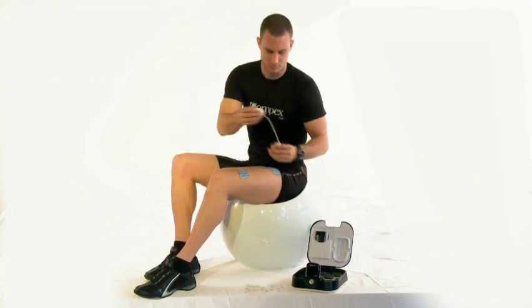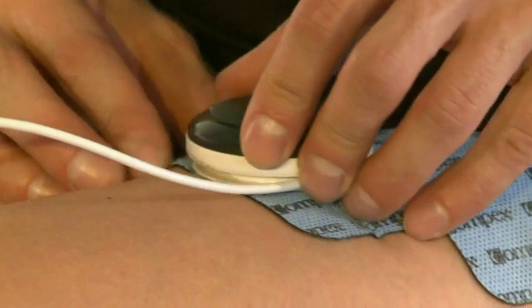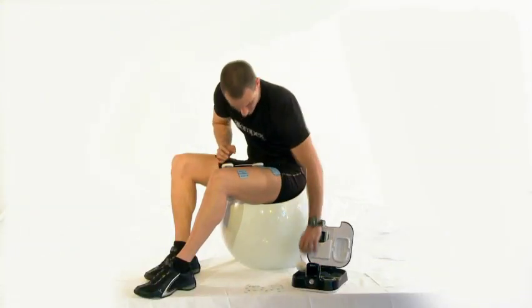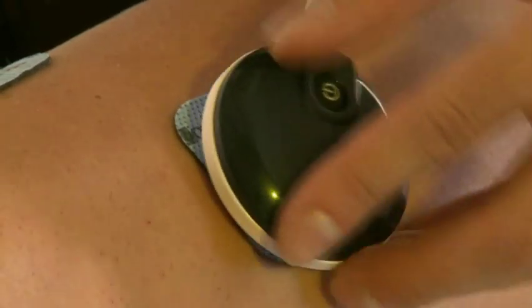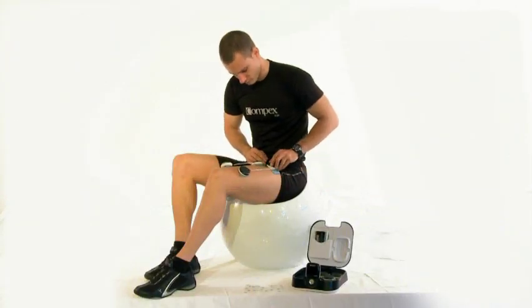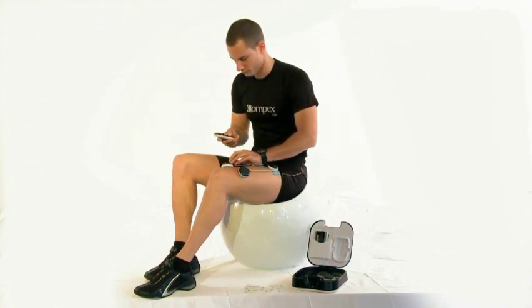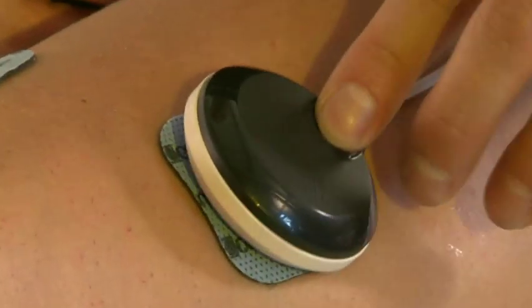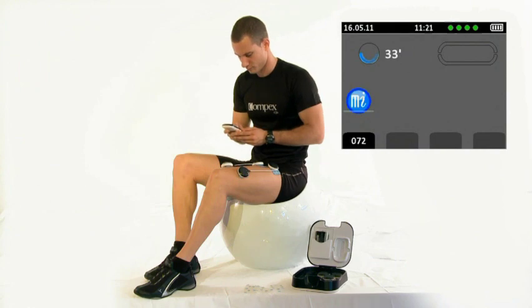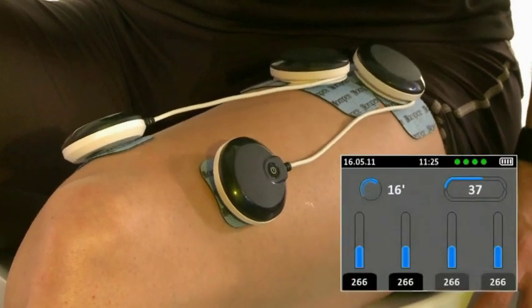These modules are especially developed for the Compex wireless technology. Their smart design features a special clipping system, fitting firmly on the tailor-made electrodes and also offering easy removal. Each of the four modules is connected with the Compex wireless device, with no interference with any other devices nearby. Each module is equipped with the unique Muscle Intelligence technology owned by Compex. The MI Scan function automatically adjusts the electro stimulator settings to the specificities of each muscle and allows personalized measurement of the muscle physiology.